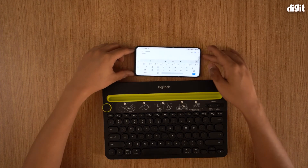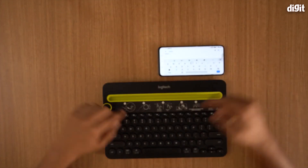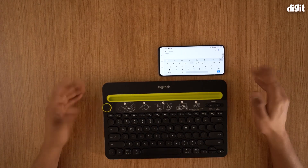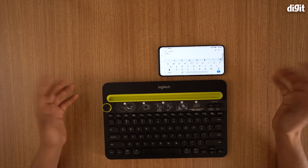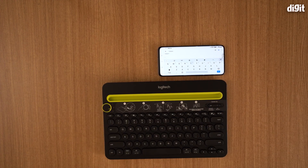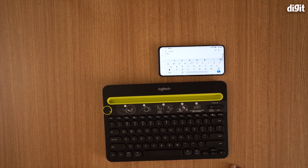You can actually connect up to three devices. So I could have my phone, a different tablet, and a PC, and use this one keyboard to type on all three. It's pretty neat if you do a lot of typing. So there you are folks — that was how you connect and set up the Logitech K480 Bluetooth keyboard with your smartphone. Thank you so much.